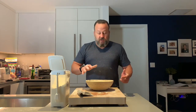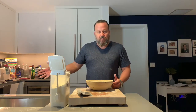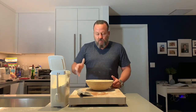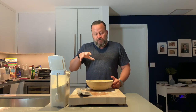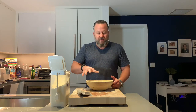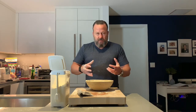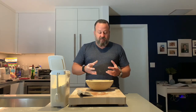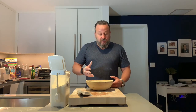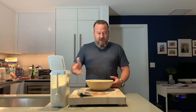The next stage is called the final rise. You can do it the same way as the bulk fermentation — in a warm environment for about two or three hours — then bake it. What I'm going to do is put these in the fridge, which retards the dough. It also allows the dough to develop those acidic, sour dough-type flavors, which I personally like. So I tend to retard the dough every single time. Put it in the fridge for up to 12 hours, no longer, then bake it straight from the fridge.